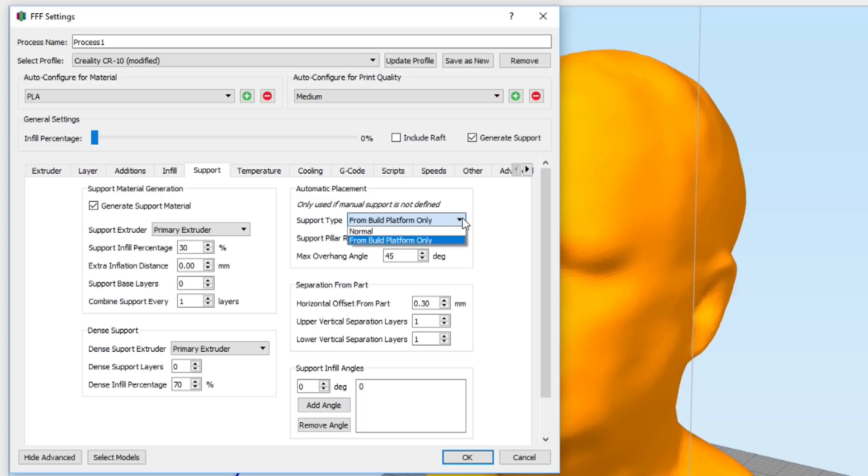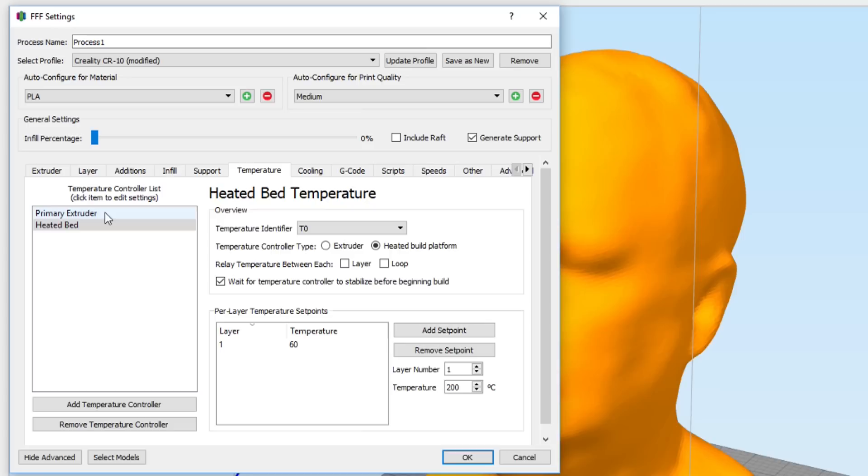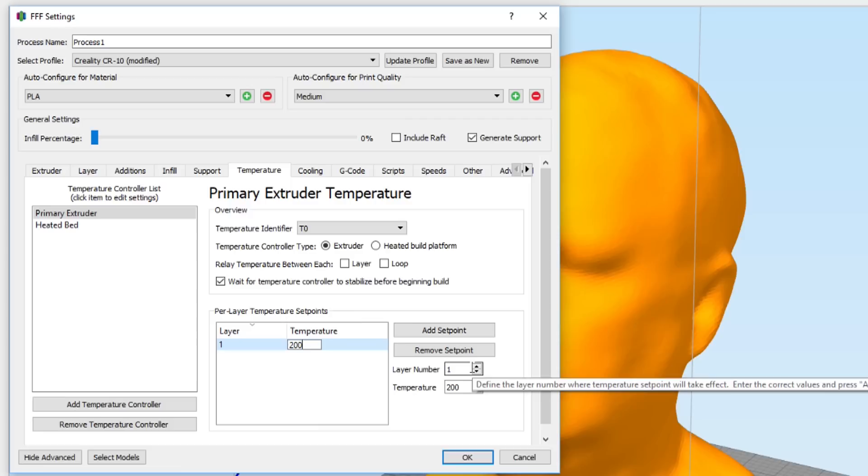Infill is 0% so it doesn't matter. For supports I'm using normal supports at 45 degrees — just the standard as it comes out of Simplify3D. You can copy these settings; I'll have these screens up for a while so just pause if I'm going too fast. Temperature: bed at 60°C and primary extruder at 200°C — I don't need it higher than that.